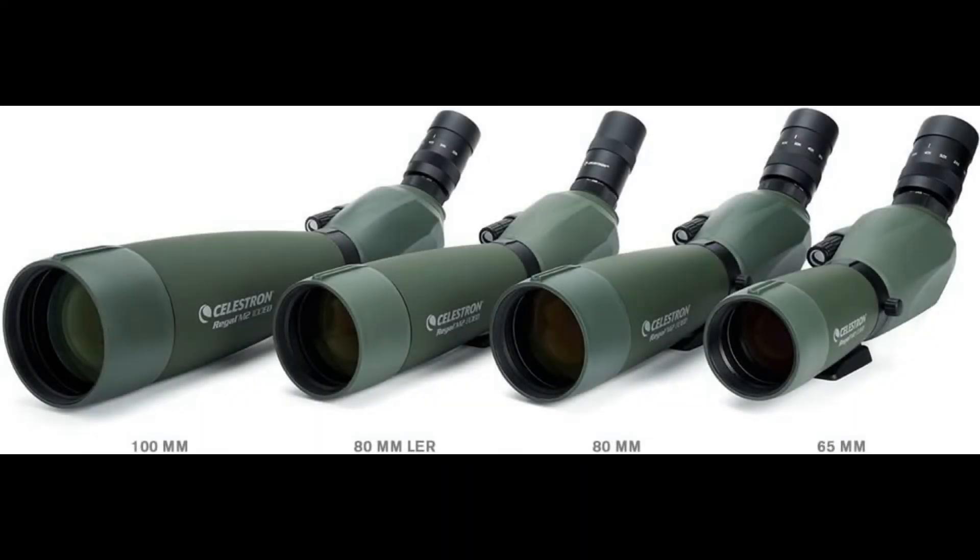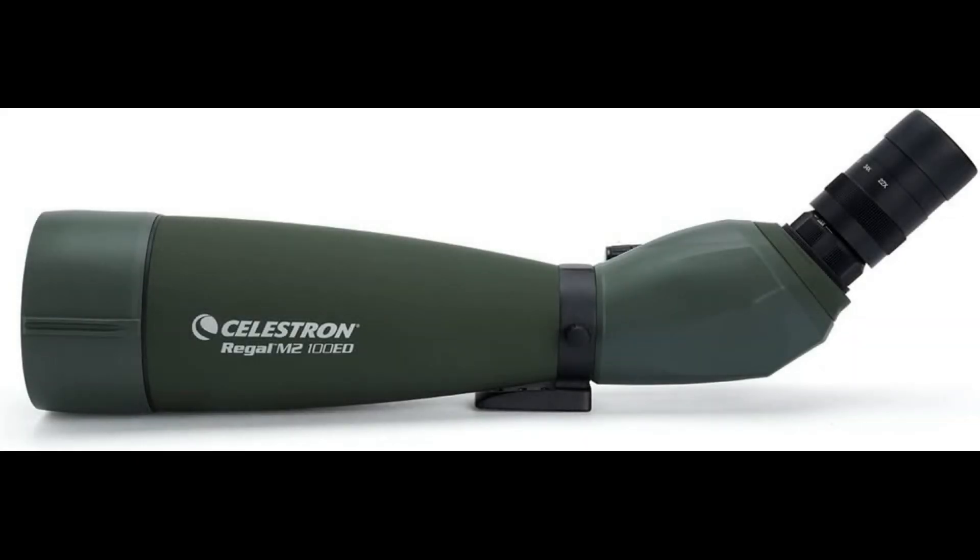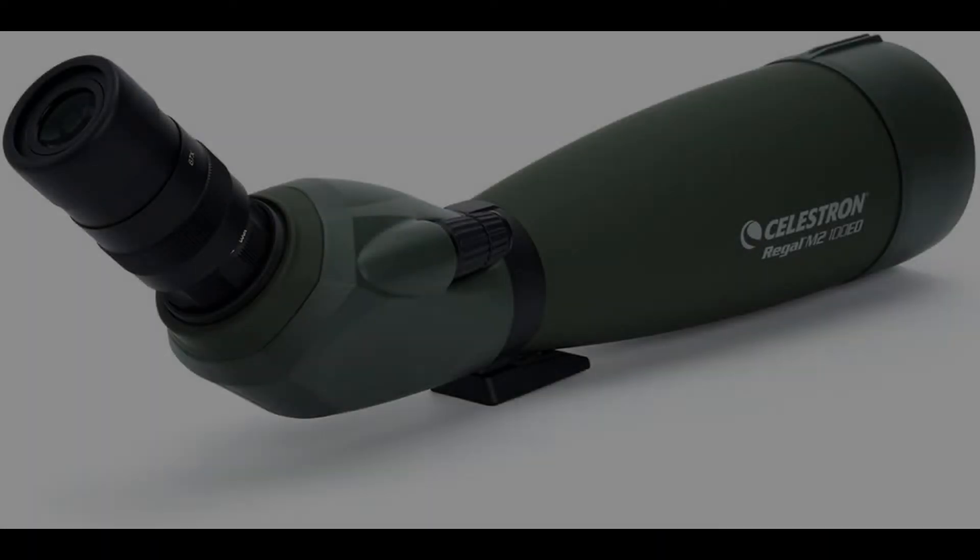A great addition to your field gear with perfect viewing angles. Use your spotting scope with the included 22-67x Zoom Eyepiece or any 1.25-inch astronomical eyepiece. The Regal M2 ED's rotating tripod mount allows you to position the eyepiece at the most comfortable viewing angle.